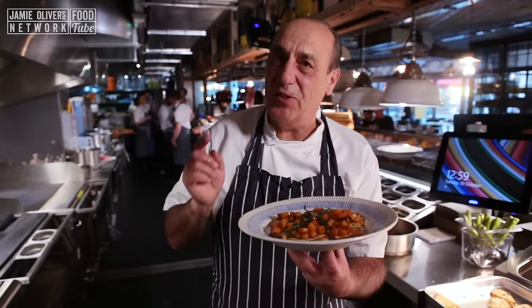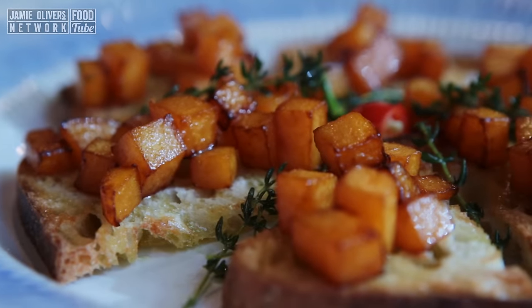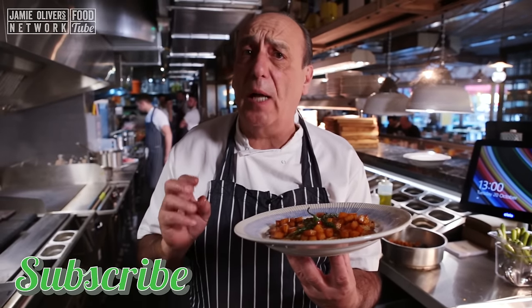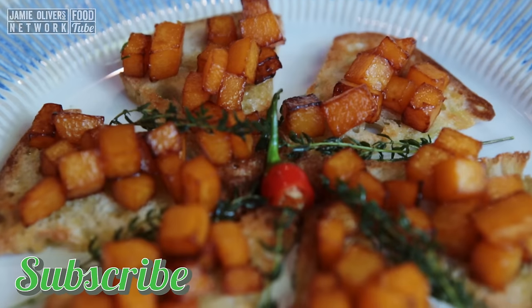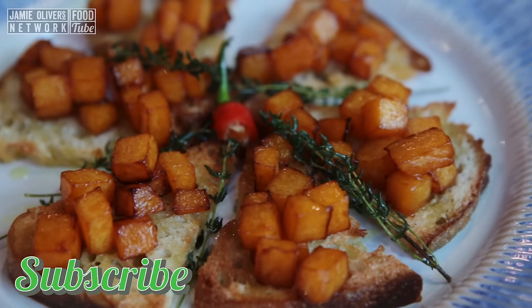And this is trick and treat for Halloween. I hope you enjoyed it. If you want to see more of this, don't forget to subscribe to Gennaro Contaldo on YouTube. Let's enjoy it, let's eat it all together. From Gennaro Italian, Happy Halloween!